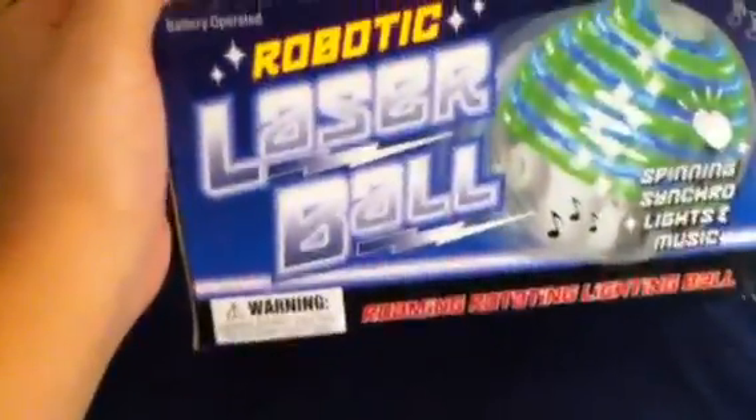Hey, what's going on guys? This is Iron Man 3 Persons. Here's another little light thing for you — just came in the mail today. This is my robotic laser ball.